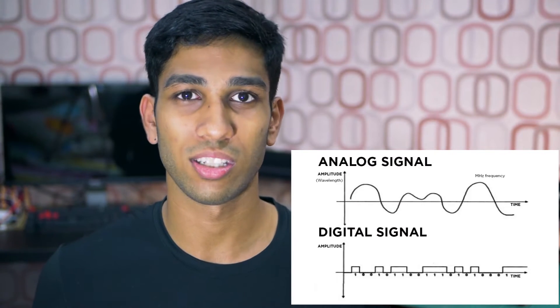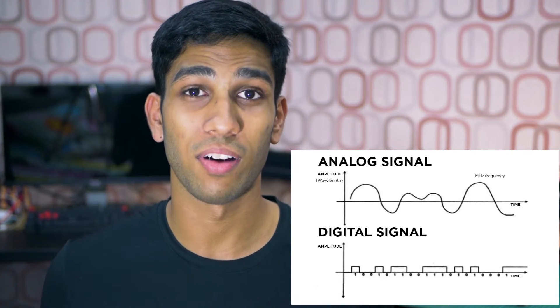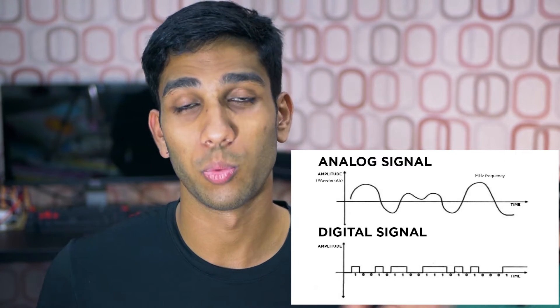These brightness sensors are considered analog sensors. Unlike their digital sensor counterparts, which just give 0 to 1, these sensors can give a value that can be read as 0 to 1,023.